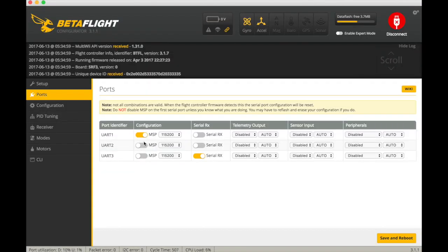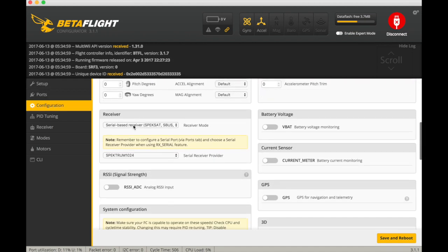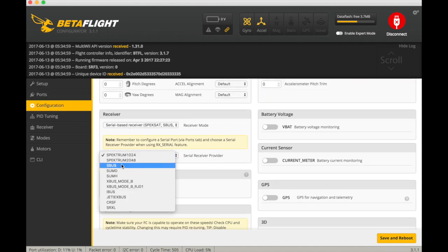Now the hardware part is done. We go to Betaflight, enable MSP for UART2. And then in the Configuration tab, change the receiver to SBUS, and basically that's it.